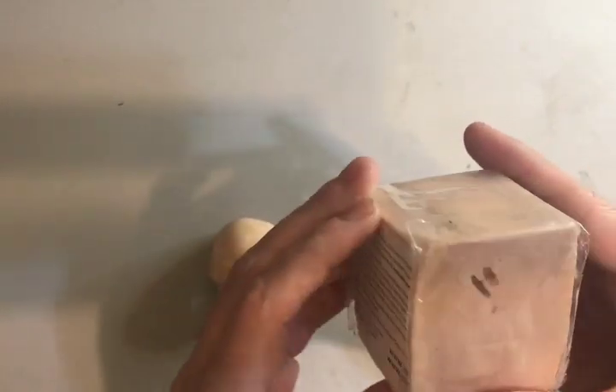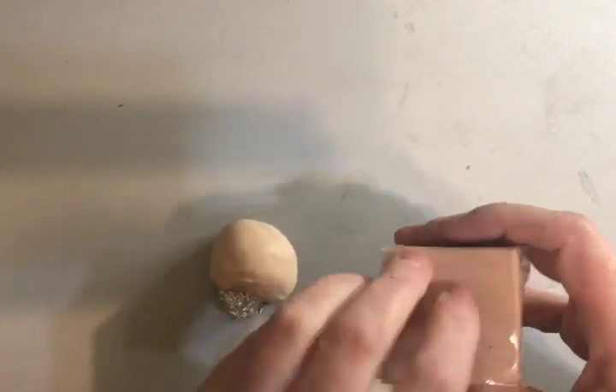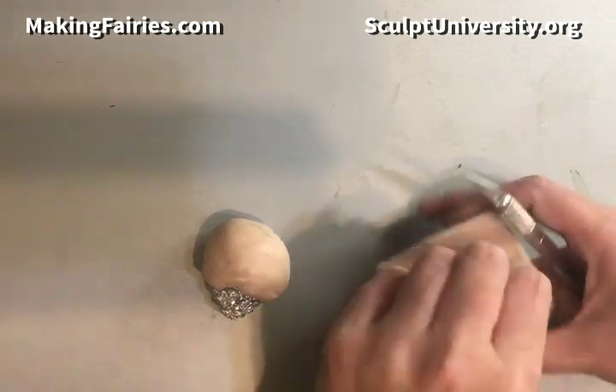Today I'm going to show you how to create a lady face, but this will be more for if you wanted to make a witch or Mrs. Claus or just a grandmother type figure.